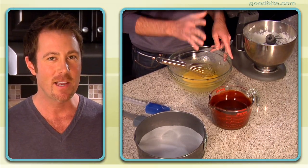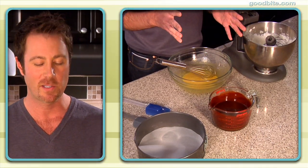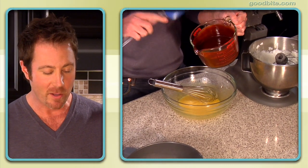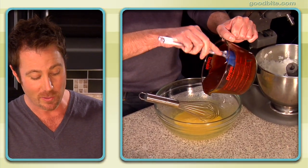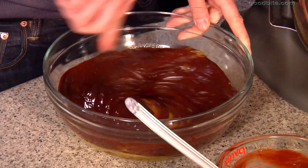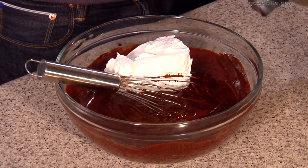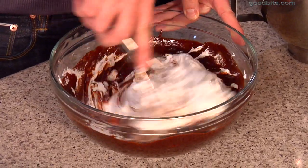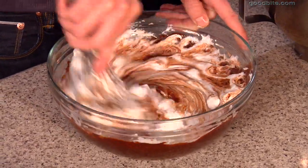Chocolate is the key ingredient in this cake, so you definitely don't want to skimp. You want to use a nice quality bittersweet chocolate. I've melted it with a little bit of butter — actually about 12 tablespoons of butter, so it's not so much of a little bit. We'll just whisk this in. I'm going to take about a third of the egg whites, put them into the chocolate batter, and we're going to do what's called lightening it. You can actually do this with a whisk — just quickly incorporate it in.